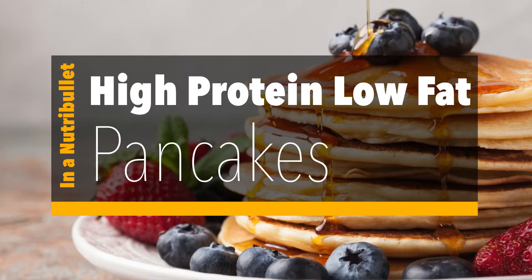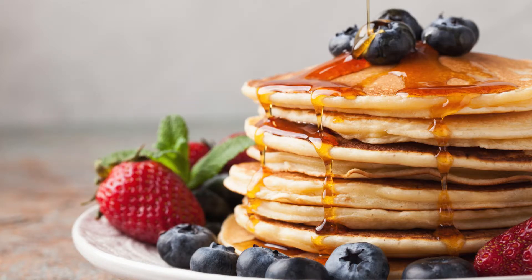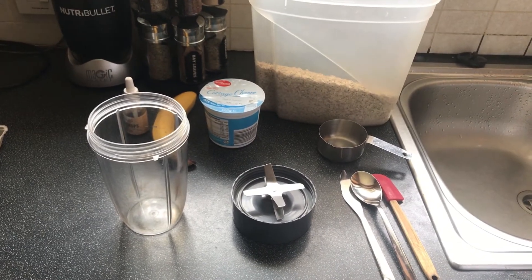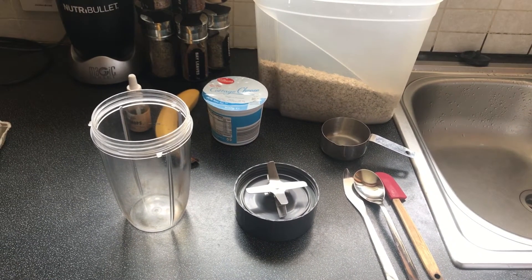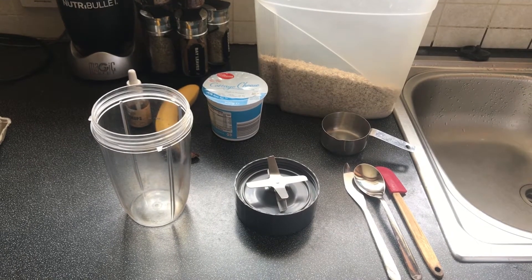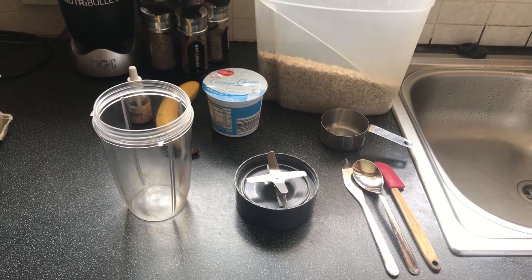What's up YouTube, today I'm going to give you another breakfast recipe. This is high protein, low-fat, healthy pancakes — very simple. We're going to make it right in the NutriBullet, so I'll show you what we need here first.